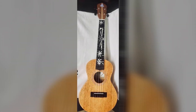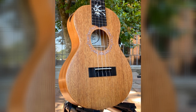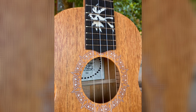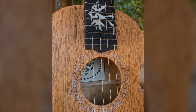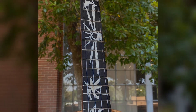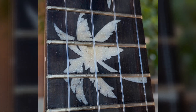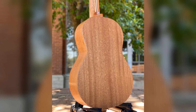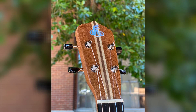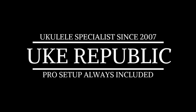Down to the Uke Republic, I went there yesterday. I saw some ukuleles that I just had to play. Down to the Uke Republic, oh where do I begin? If you go there one time, you'll go back again. Down at the Uke Republic, you'll have lots of fun. There are so many choices, you can't pick just one.